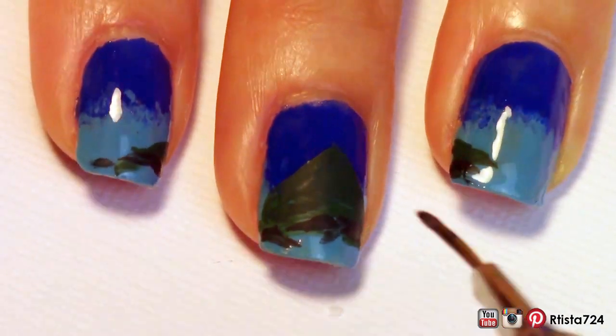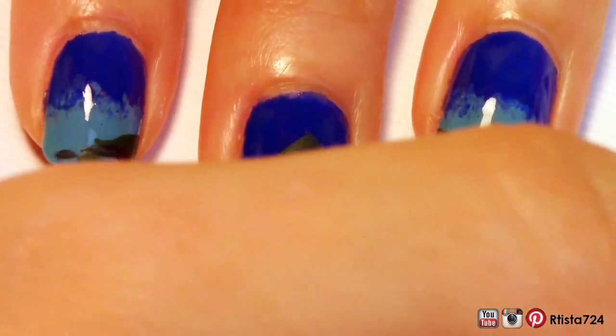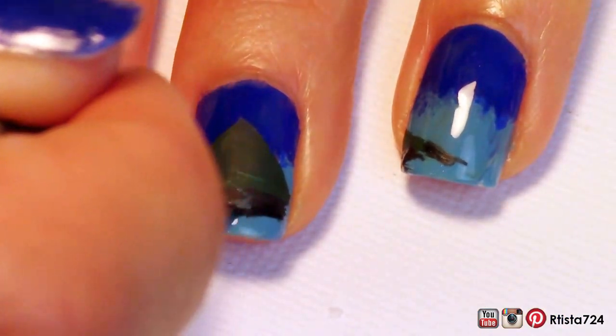I'm sorry guys. I'm notorious for blocking the camera every time I film. It doesn't seem to matter how many different positions I try with my camera, it always happens. I'm working on it. Sorry guys.